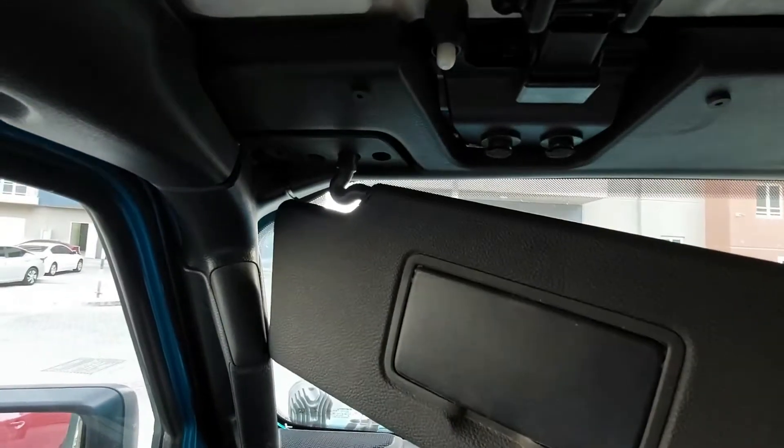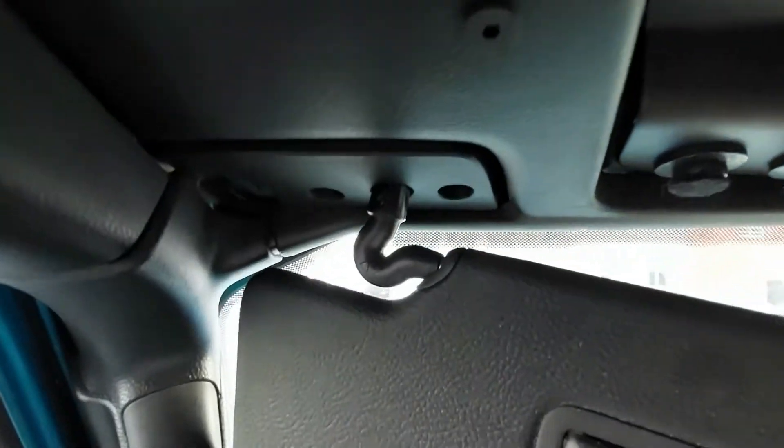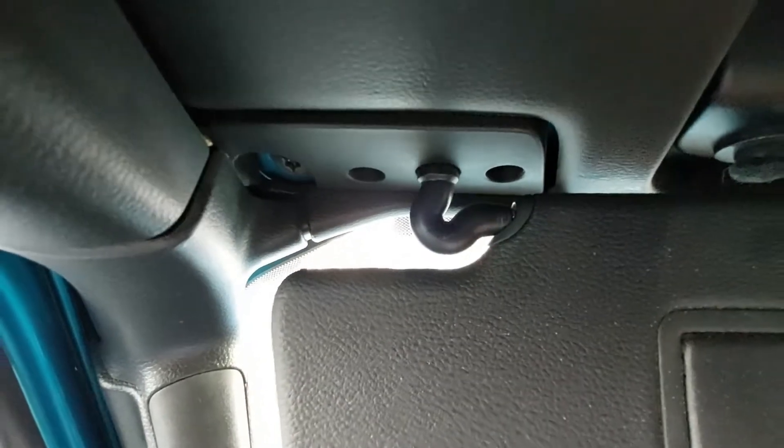Over the summer my Jeep stood outside and it was dirty as heck. You can go look at the reel on my Instagram where I showed what it looked like after summer and after a wash. When I came back, this JL sun visor clip just broke — and apparently that's a common thing for JLs and JTs.